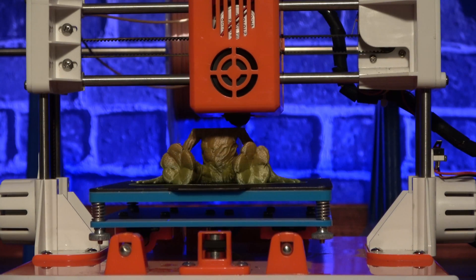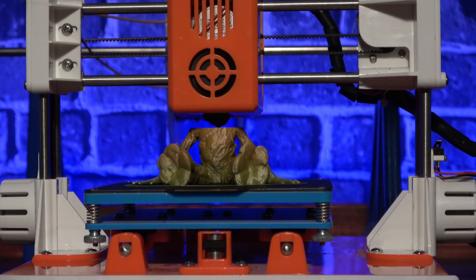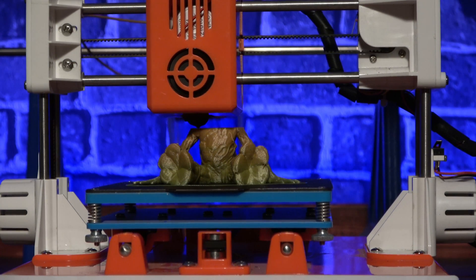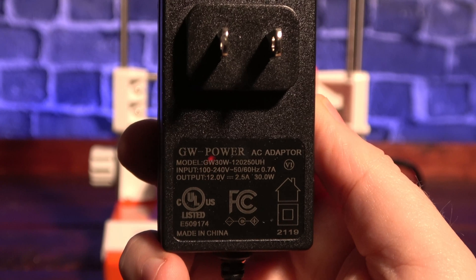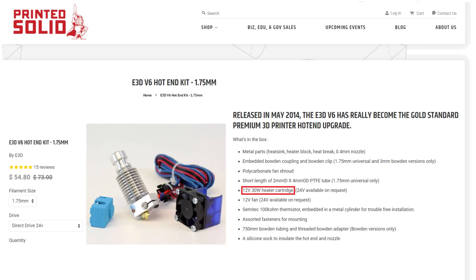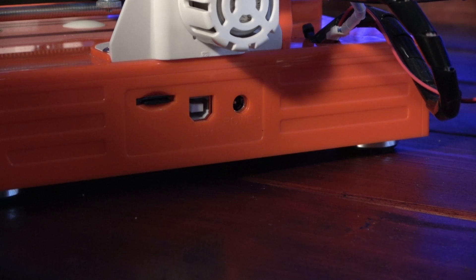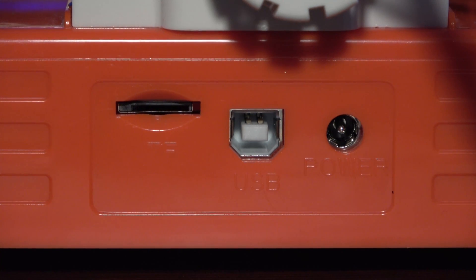The printer itself looks like a toy and the plastic does feel a little cheap. It's not extremely flimsy, but it doesn't feel very robust either. It's available in multiple colors, and I ended up with the reddish orange and white version. The entire printer runs on a 12 volt 30 watt brick. To put this in perspective, the entire printer runs on less power than the average hot end uses on a more expensive printer. The connections are located on the right side: power input, a USB connection, and a slot for loading the microSD cards.